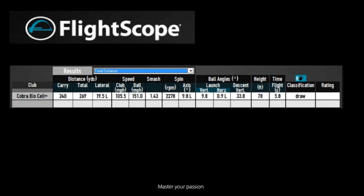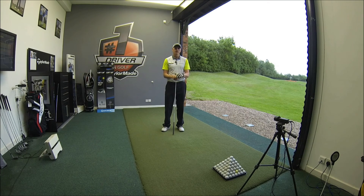So you know, BioCell Plus — great driver, worth trying for yourselves. Having looked at the numbers on FlightScope, there was some really decent launch angle but very low spin. For a lot of us that's great. BioCell Plus from Cobra could be a great addition to your bag. Certainly worth testing — there are a lot of great products out there this year and this is certainly something you should be willing to try.